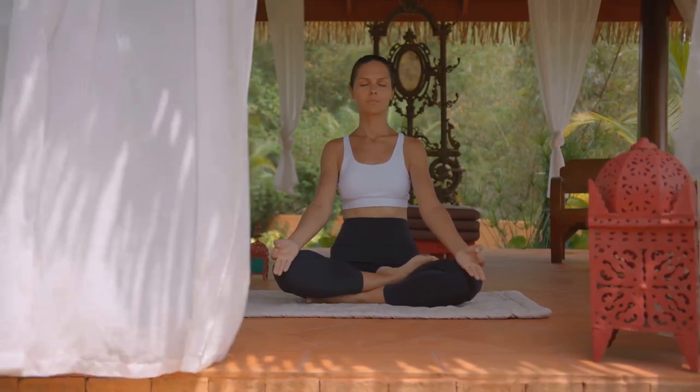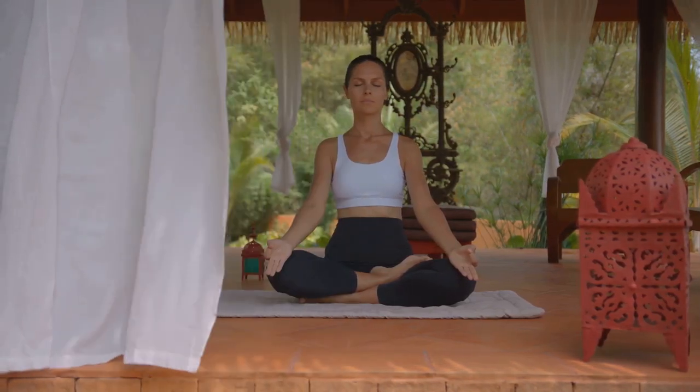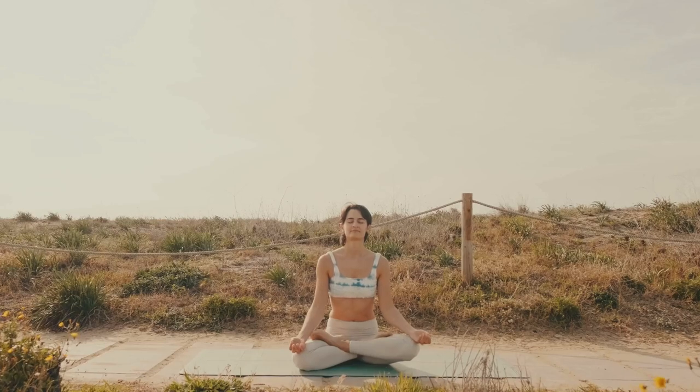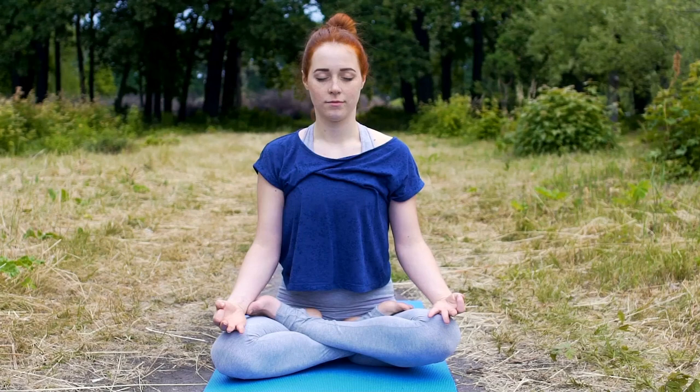Find a comfortable position. This is the first step to achieving a state of relaxation and mindfulness. You can choose to sit or lie down depending on what feels best for you at this moment. If you decide to sit, make sure to keep your spine straight. Imagine a string gently pulling the top of your head towards the sky, elongating your spine. But remember, you don't want to be stiff. Allow your body to relax into this posture. Rest your hands comfortably in your lap or gently on your thighs.